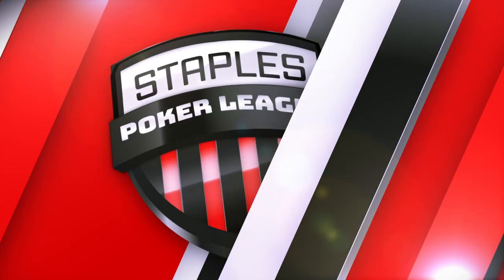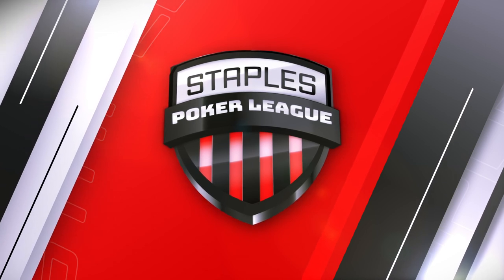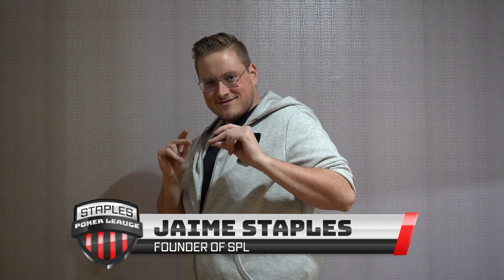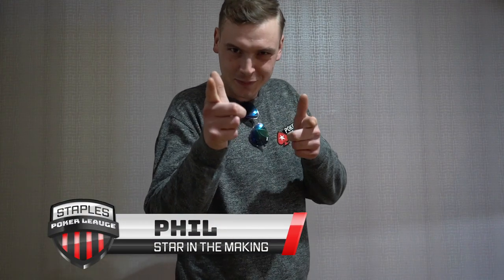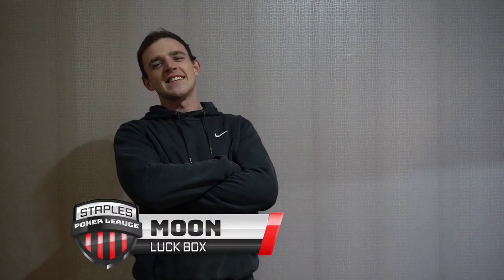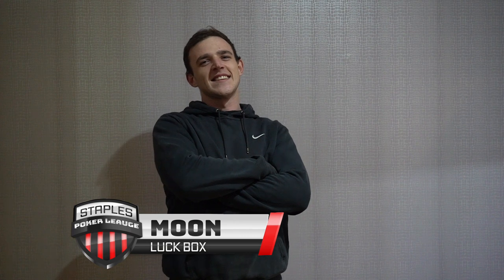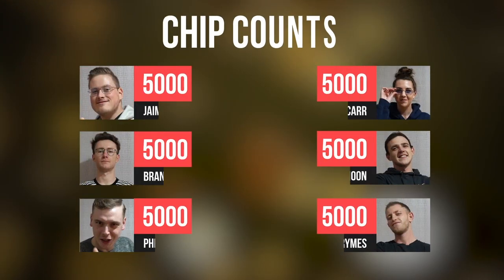Welcome ladies and gentlemen to the first ever edition of the Staples Poker League! First in our lineup today we have Jamie Poker Staples — that's me, you guys know me. Second, we have Brimes — new to the scene but not to be counted out. Next we have Phil — poker star in the making. Followed by Moon, the luckiest player I've ever seen. B-Car, the mixed game specialist. And the sweetest in the bunch, I love you. And Brando, certainly the most accomplished and definitely the most talented. All players will be starting with 5,000 chips.